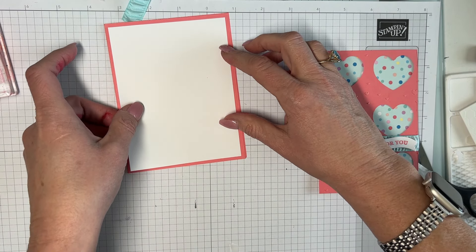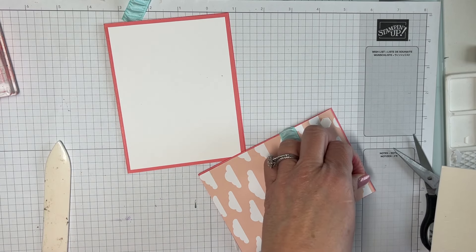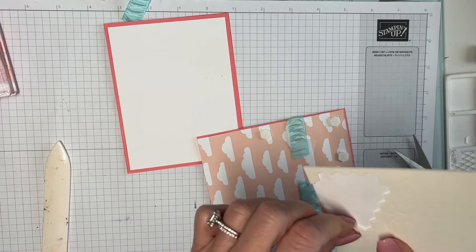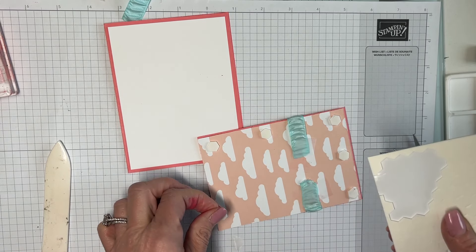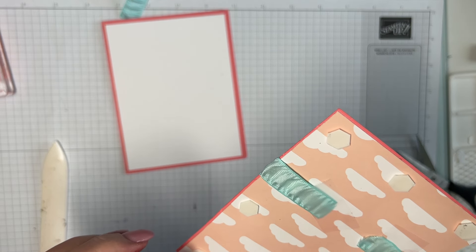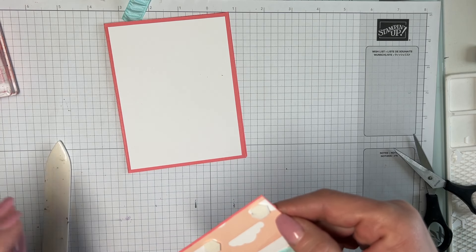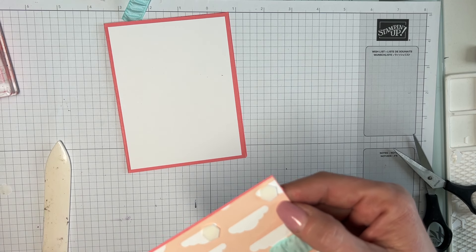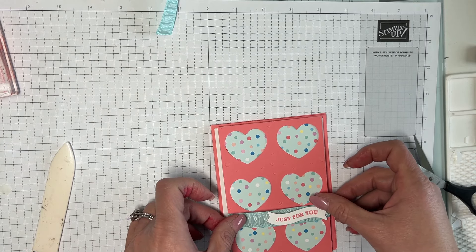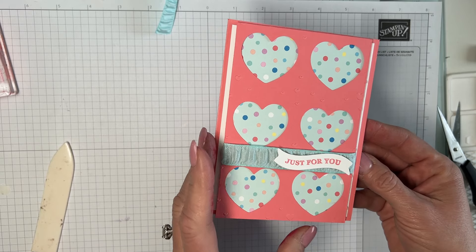Hang tight because after this I'm going to show you some cards I did with the other leftover pieces — I call them the dregs. I'm going to take these off and put this together. I've got like 15 valentine cards and only one husband, so I'm going to have to give some of these away! It goes right on there just like that — I like that little white border.